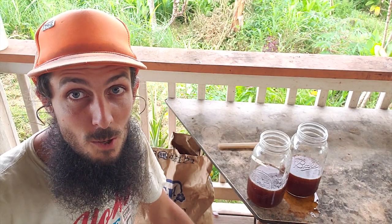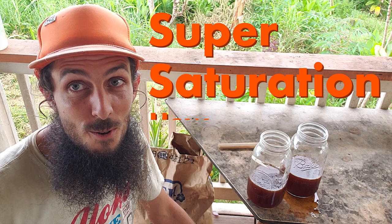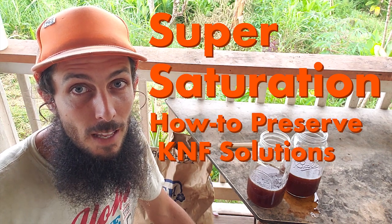Aloha. Today I'm talking about supersaturation and how to preserve your natural farming plant juices.